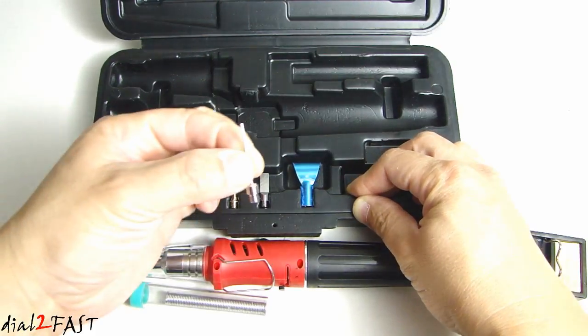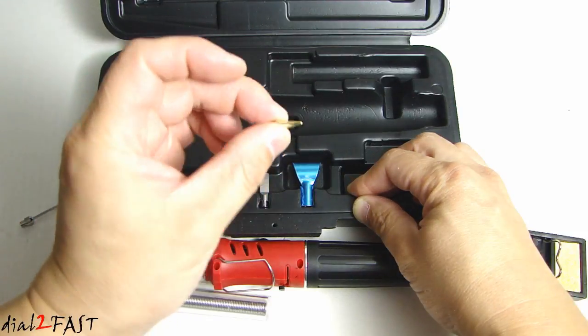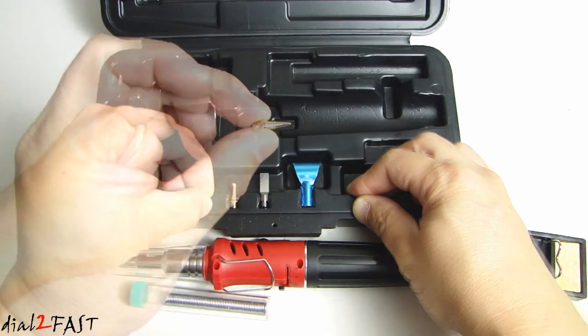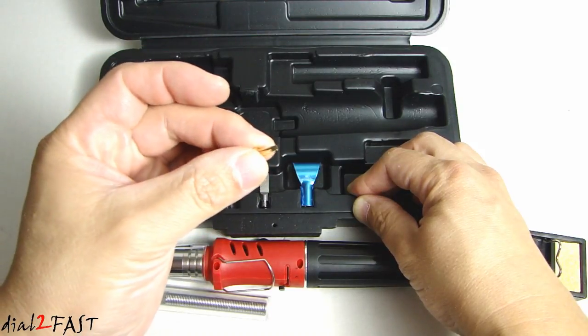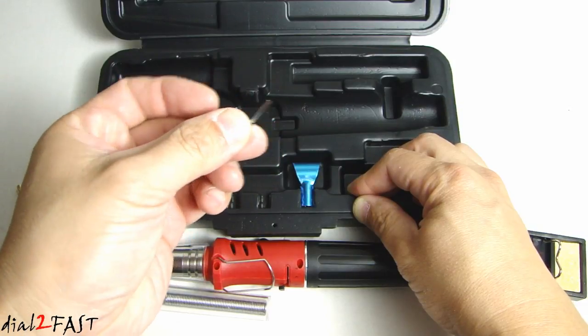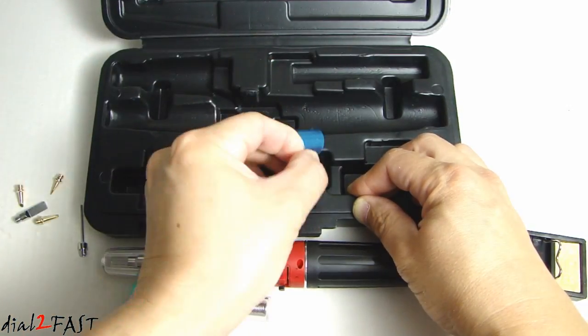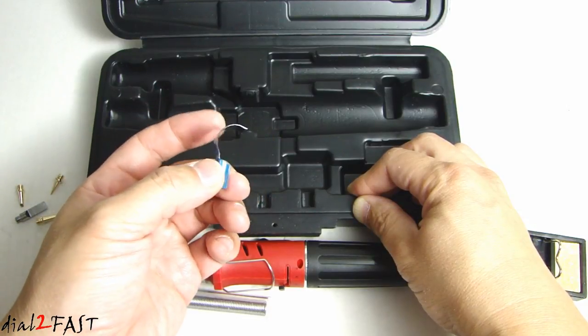This here is a needle point tip. This is a soldering tip. This one here is an engraving tip. This is the double edge tip. Hot knife tip. And this attachment is a scoop so you can use it as a heat gun.